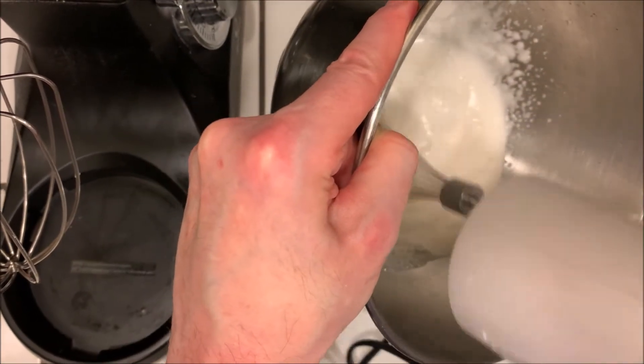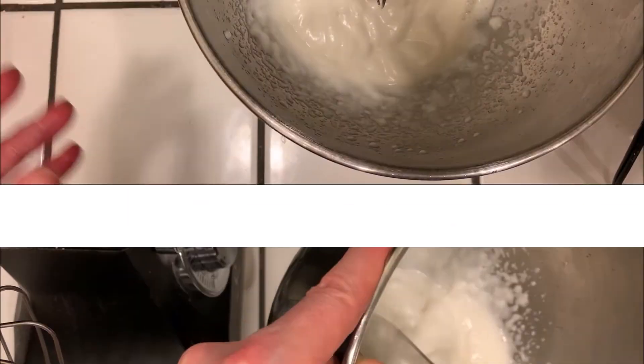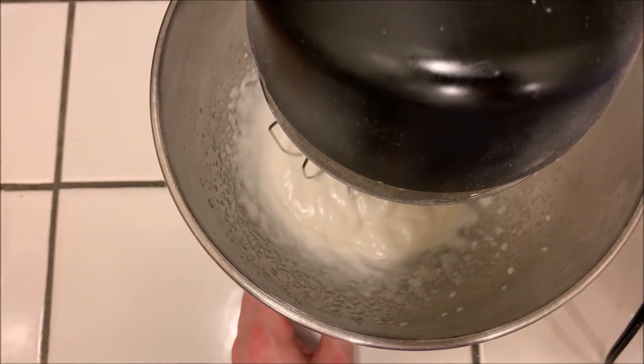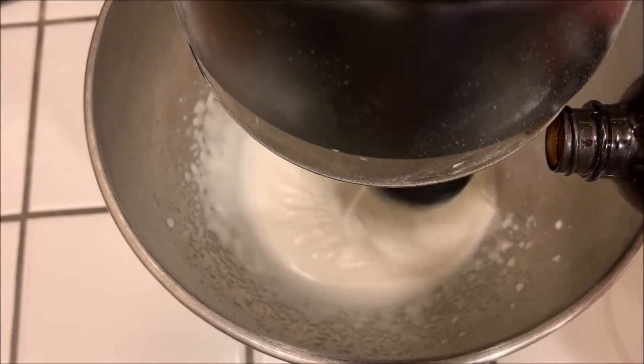I use a hand mixer because my stand mixer doesn't get down low enough, but you can use any mixer that can get all the way down to the bottom of the bowl. Mix it until you have some nice peaks, then transfer to your stand mixer.